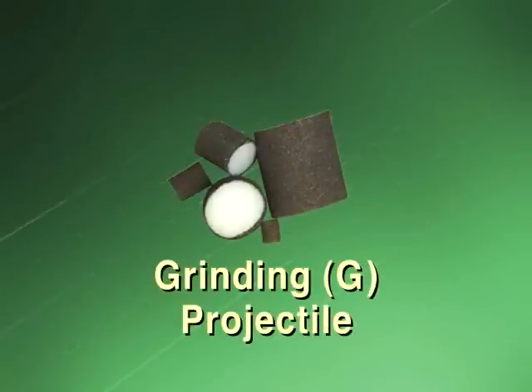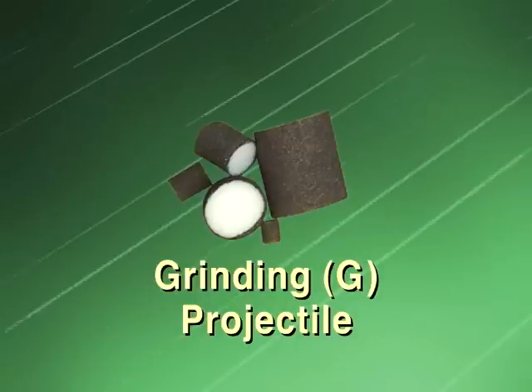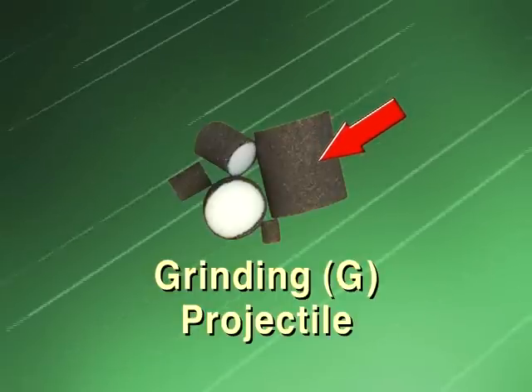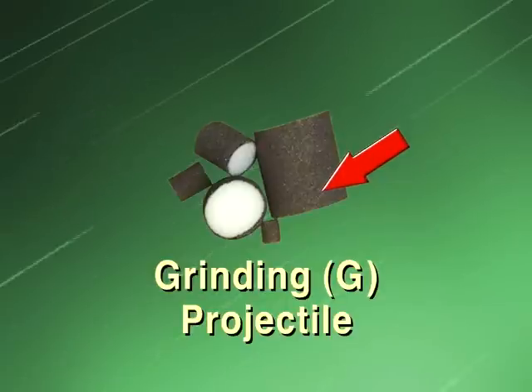The grinding projectile is our most aggressive projectile at removing heavier rust and scale. It is coated with aluminum oxide. As the grinding projectile travels through the contaminated tube or pipe, it grinds away the internal contamination.